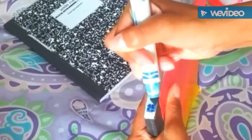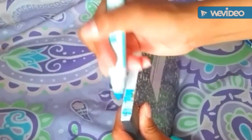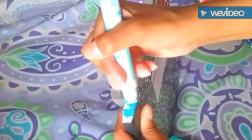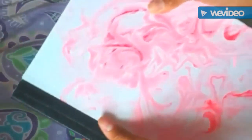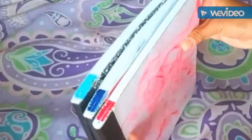Also color code your notebooks. From the tops they can all look exactly the same, so for those who have plain composition books, I recommend color coding the tops so you can easily tell which one is which when you're pulling them out of your bag.